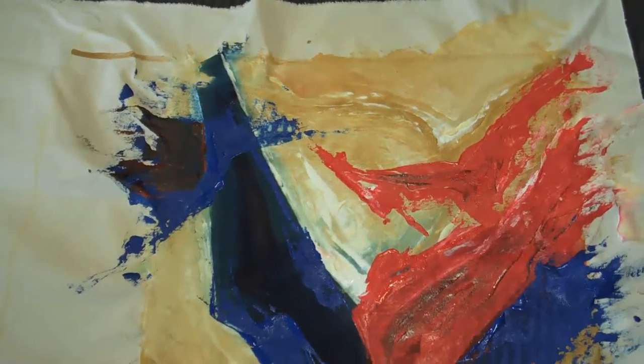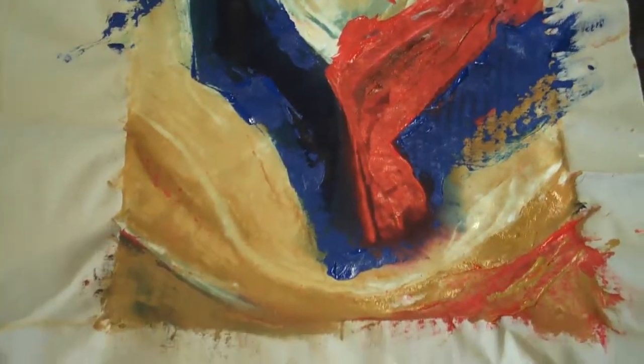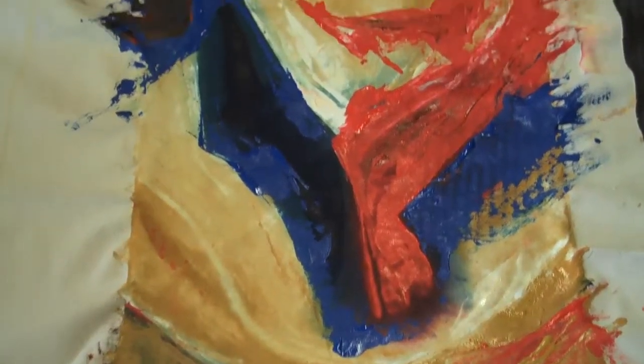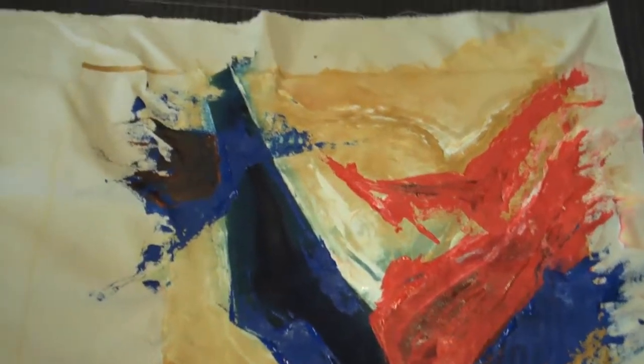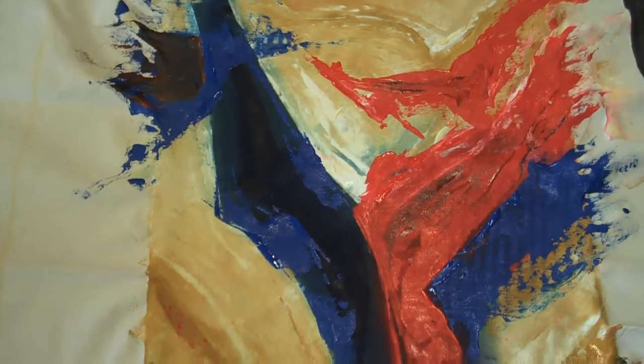This is another color — a lighter blue added. I'll have to put a frame around it so I can actually see what's going on here; the edges are distracting.